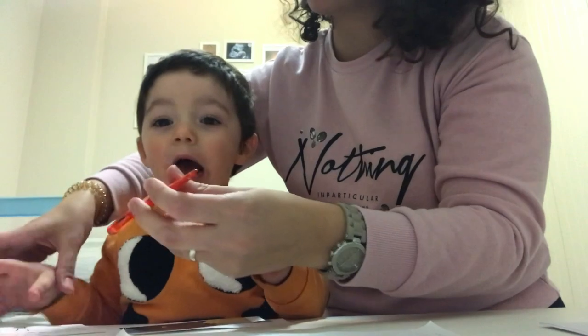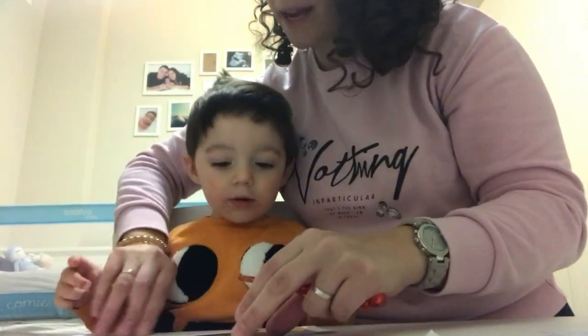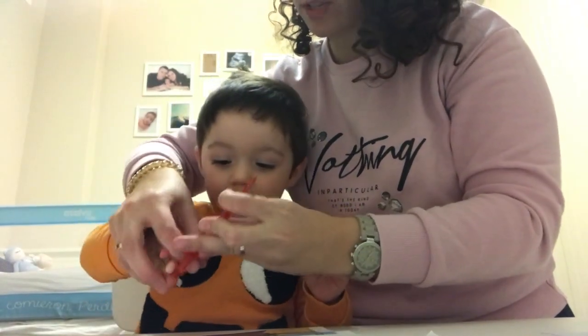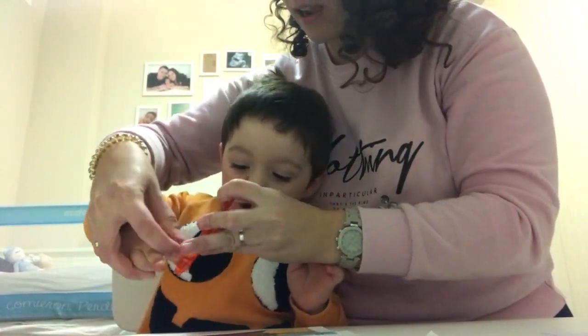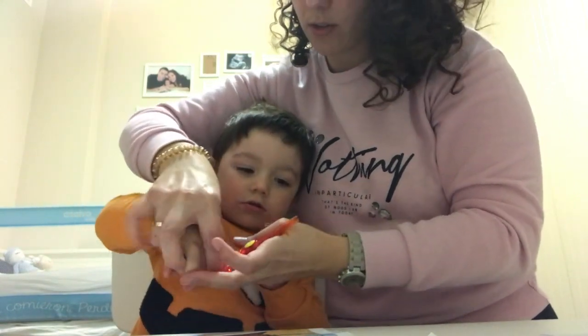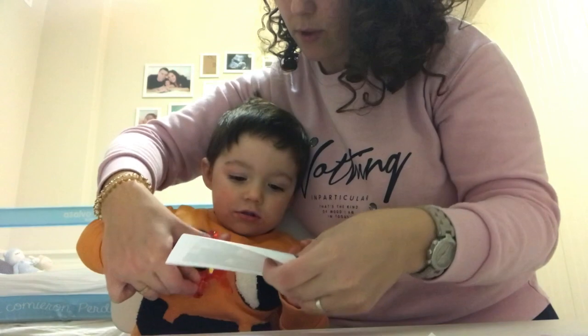Vamos a recortar. Cogemos las tijeras, vamos a recortar una foto para ponerla en nuestro esquimal. Cogemos las tijeras, así. Muy bien, y vamos a recortar así. Muy bien.